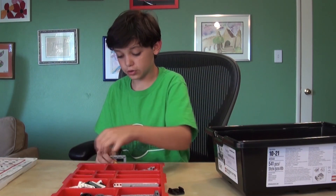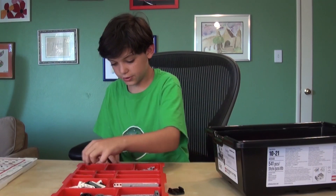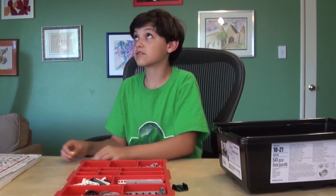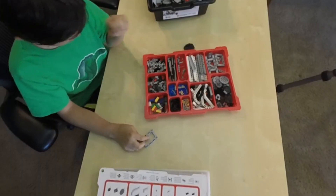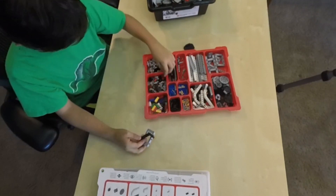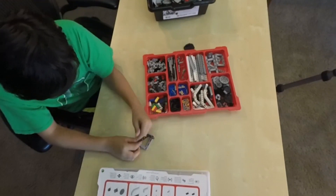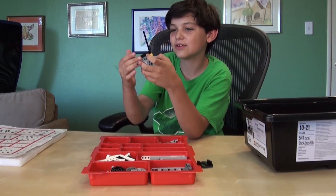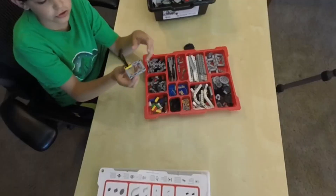This is not gonna be what we're doing in the videos, but if you wanted to build something, you could go like this. Ta-da! Here is the very first thing that we made. It's a children's toy.